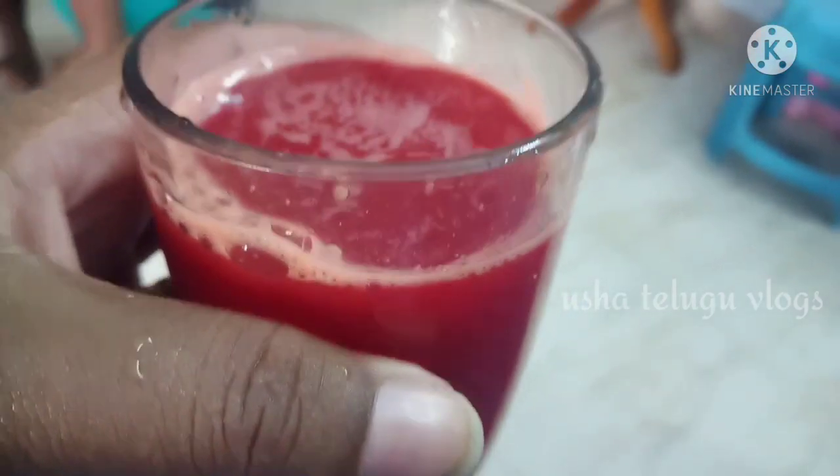I'm going to drink this carrot beetroot juice. I'm not feeling very healthy, but I'm going to have it.